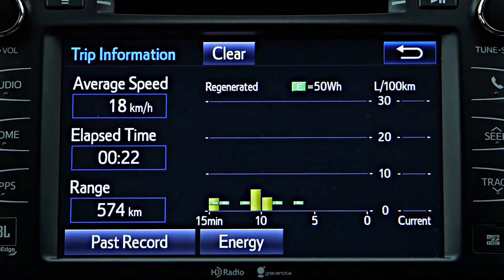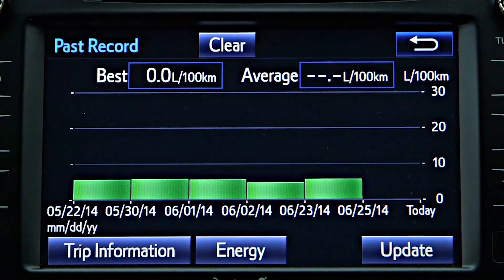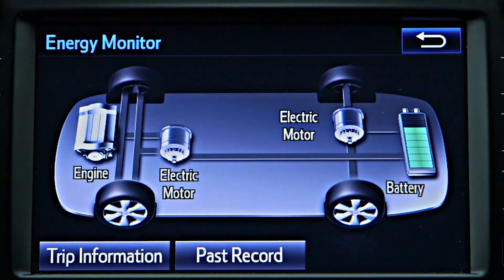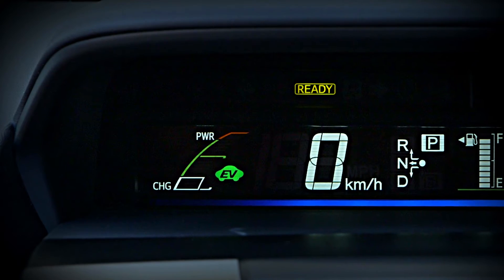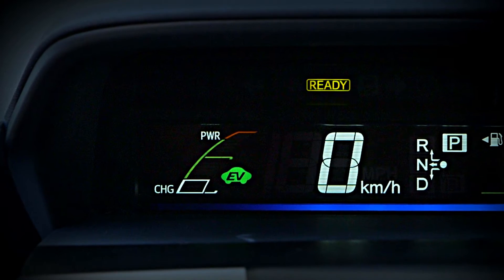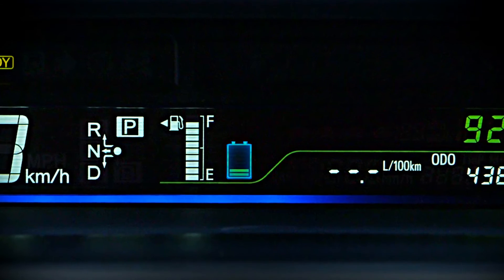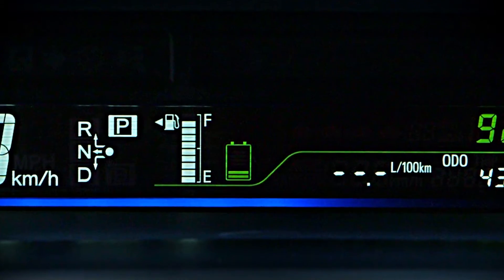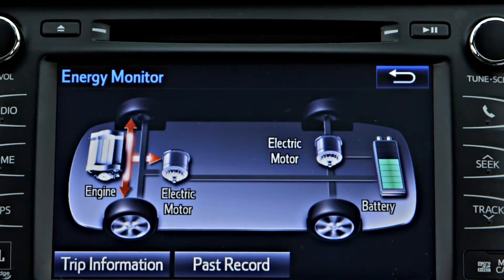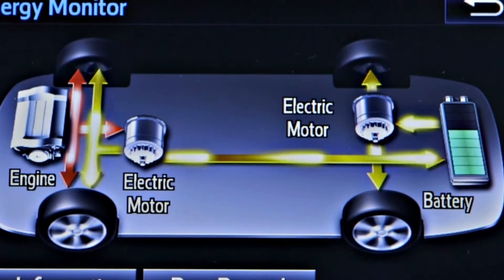There are also very useful displays on your hybrid vehicle that, depending on the model, visually help you monitor things such as energy consumption and hybrid battery power. The hybrid system indicator displays the instantaneous power output and charging levels, while the battery level indicator shows the state of charge of the hybrid battery, similar to a fuel gauge. The energy monitor can illustrate the directions of power flow to and from the gas engine, electric motors, hybrid battery, and drive wheels in real time.